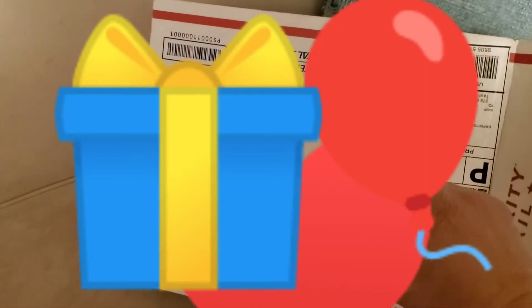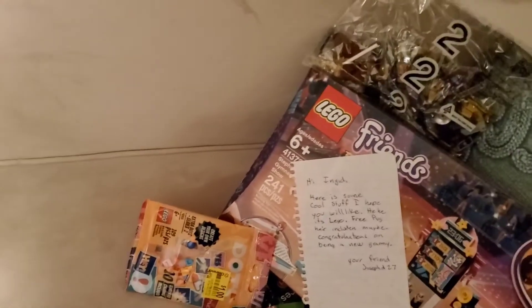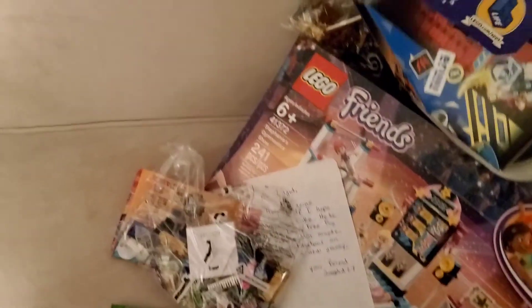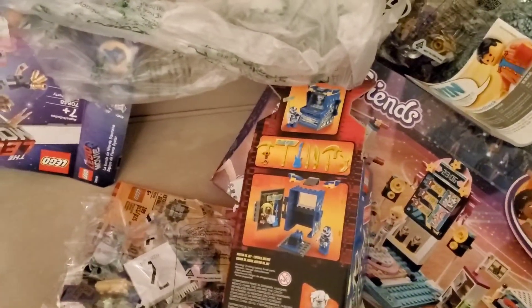Let's see what he got me. He was supposed to send me just a minifigure — minifigure this size, box this size. Don't worry, I'll put stickers like Smiley's or something covering all of this. Let me dump it out. Let's check it all out.